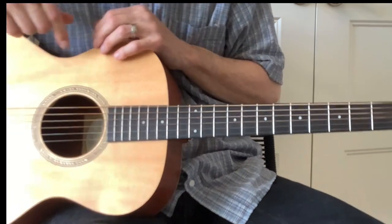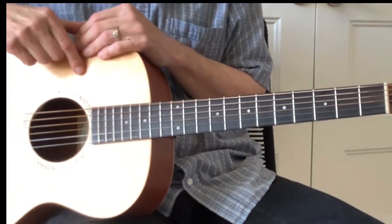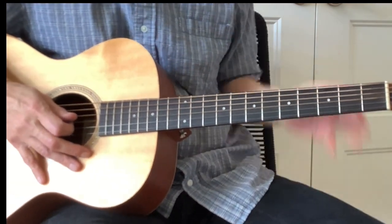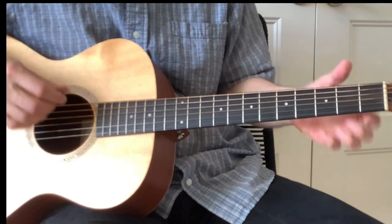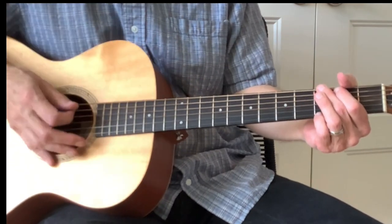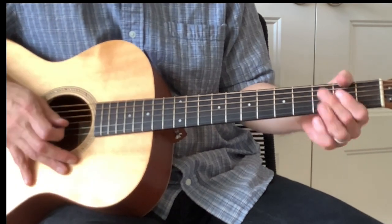I did a lesson on Tell Me Why a couple of weeks ago — I'll link my Neil Young lesson playlist at the end of this video. I'm doing this particular song because it's really fun to play, and there's really no good lesson on YouTube for it. The only other lesson I found has the signature lick wrong.